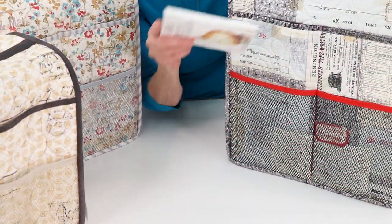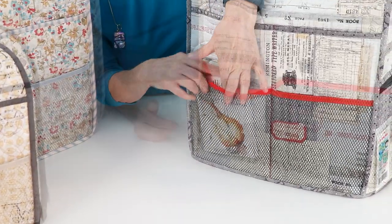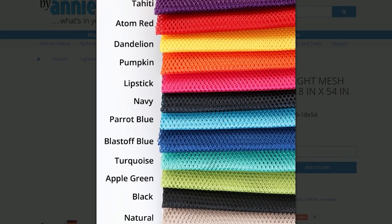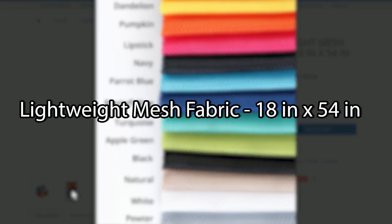A mesh pocket on one side of the cover is divided into sections and expands to hold machine accessories and more. ByAnnie's lightweight mesh is available in many fun colors and is packaged in a half-yard package. The piece measures 18 inches by 54 inches. One package will make pockets for several covers or another project or two.